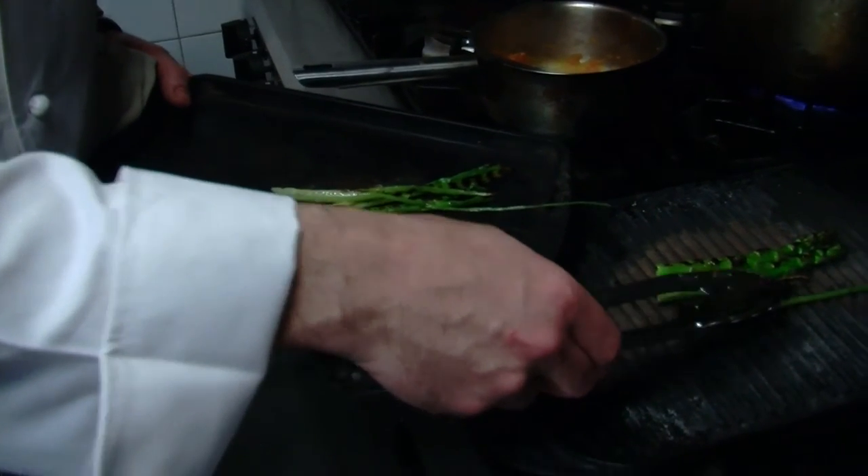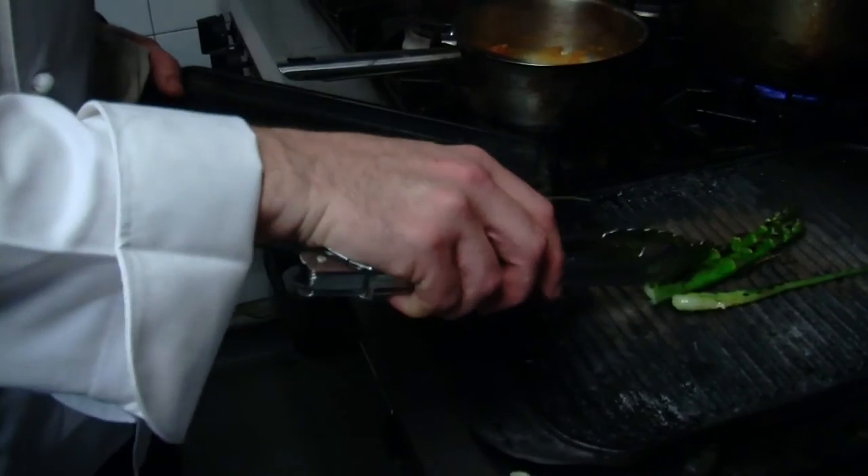The baby fennel. The great thing about doing vegetables on the griddle is that it creates a little bit of a smoky flavor. So you get that charry, smoky, sweet flavor, and that marries really well with the lamb.